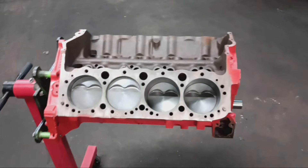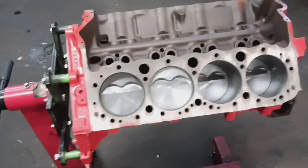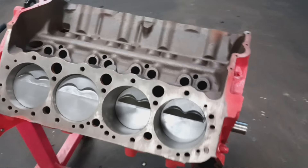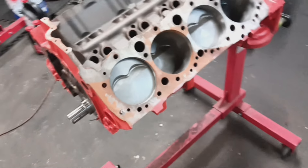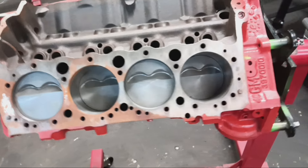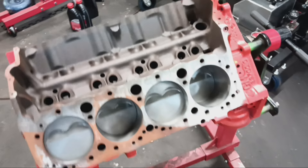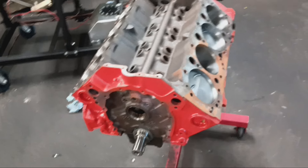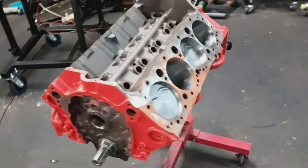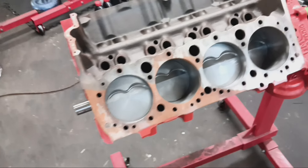Welcome to the channel. On today's episode of 1-800 We Got Power, we're going to be finishing up a short block 383 stroker motor. The short block was assembled by a machine shop. This was a customer that found me from the YouTube channel — he's been seeing the work I've been doing with the conventional motors, so he sent it to me to finish it up. He wanted to get the SSP sauce.